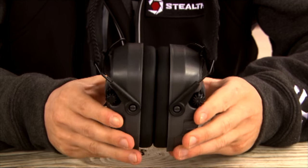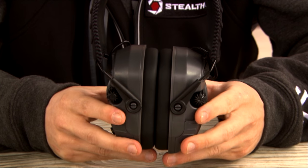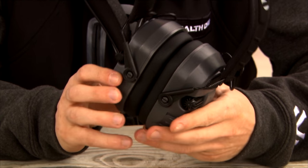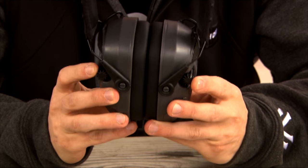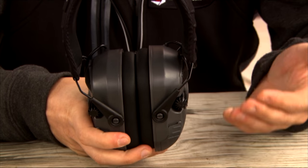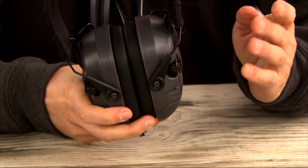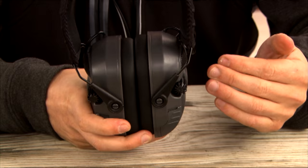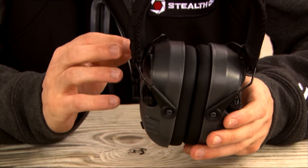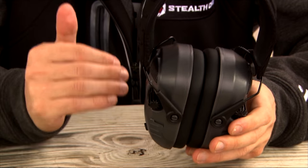So the premium line, the Ultimate series by Walker's — the Quad Connect. A couple other features you'll notice: it has an independent volume control and an independent Bluetooth feed control. The benefit of this is if you want to stream music or take a phone call, you can turn the Bluetooth feed down as low or as high as you want, and on the other side you can turn the ambient mic feed up or down as well.